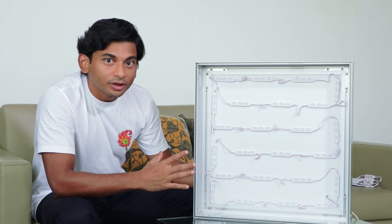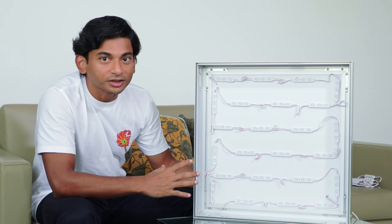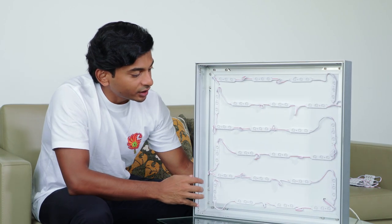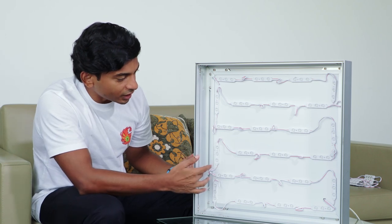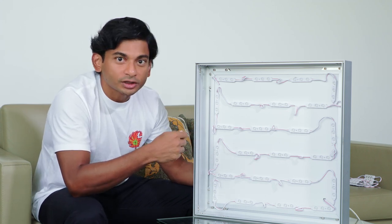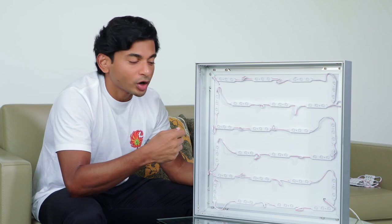Here we have a sample demo lightbox to show you how the product works. This lightbox has a slim depth — external thickness of 8 centimeters and internal of 7 centimeters. Sign makers sometimes use strips because they're easier to place close together, but that leads to much higher power consumption and is difficult to manage in larger lightboxes.